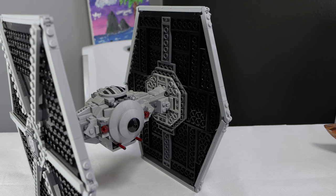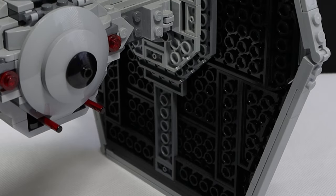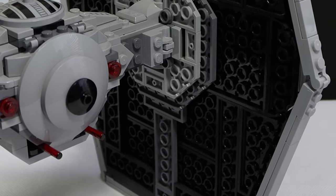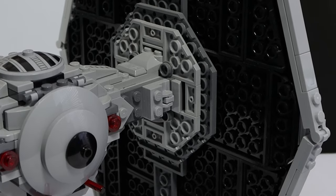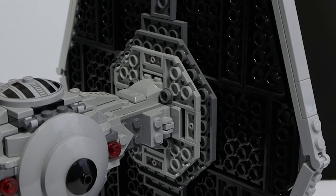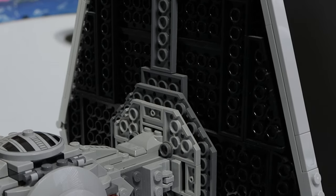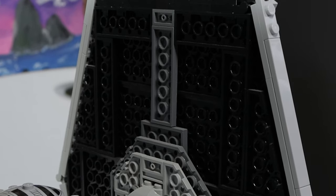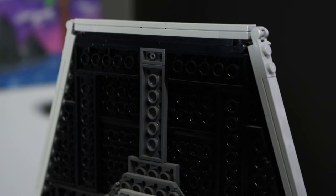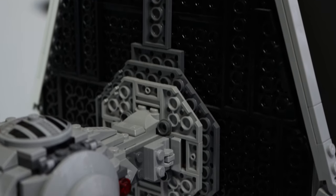I will say the inside of the wing is a little bare. You are getting complete anti-studs. There's nothing here to have a SNOT technique to maybe switch things around, and it also is a little bit inaccurate to not have the same gray lines popping out of the middle as we do on the outside. Even though we do have a lot of anti-stud, it looks really good, and they smoothed it off nicely to make everything look flush, even if there is a little bit of depth. But it doesn't look unfinished or like there's something wrong with the TIE Fighter like other TIE Fighters have in the past.